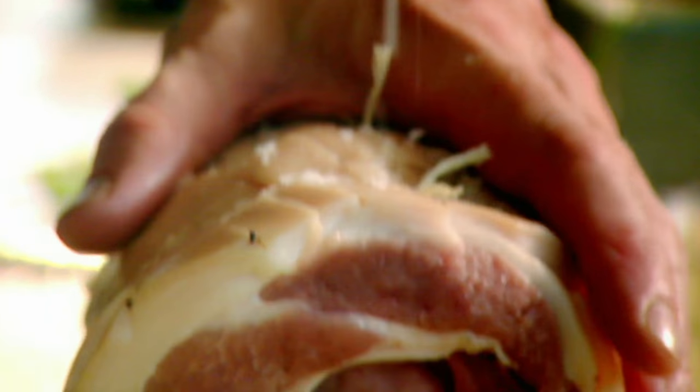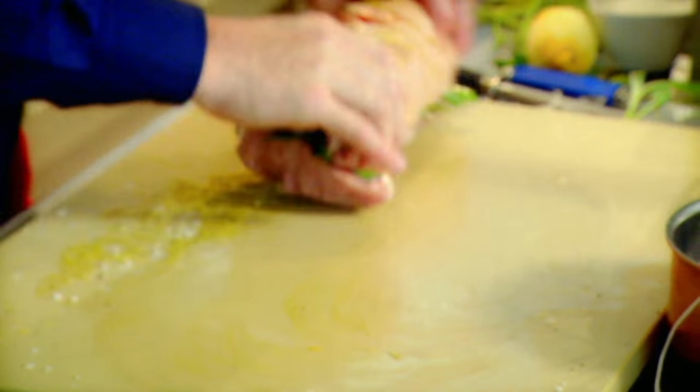Tie. Put the string in the pot to stop it from running around. Salt, pepper, olive oil — mop it up. It smells amazing. It's not even cooked yet. Straight in — hot oven, 45 minutes.